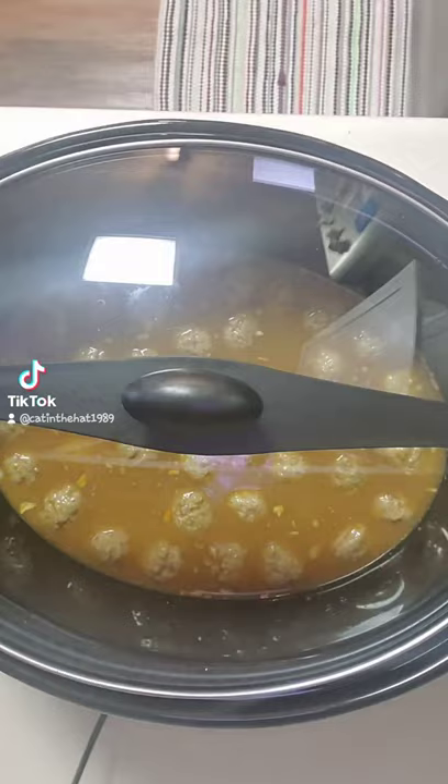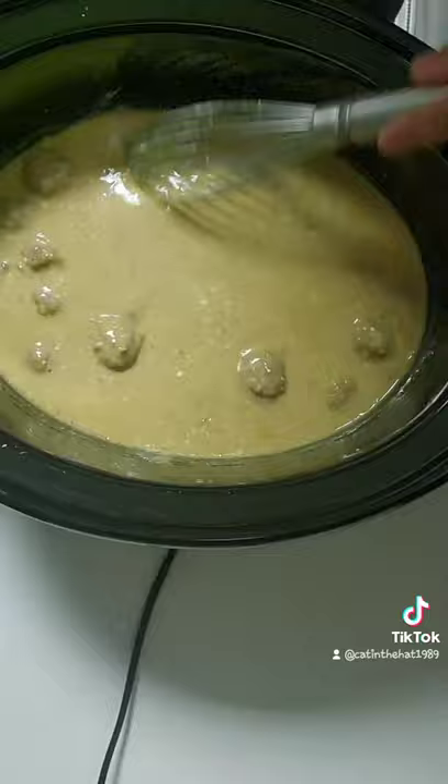You're going to cook it for four hours. Then you're going to throw in some sour cream and some cornstarch, mix it all together, and then cook it for about another 40 minutes.